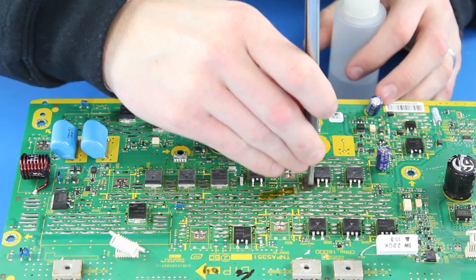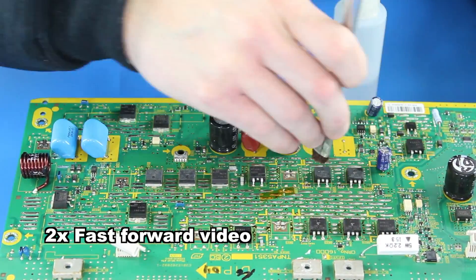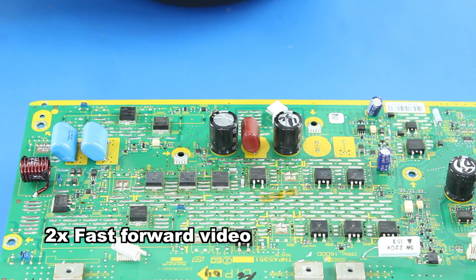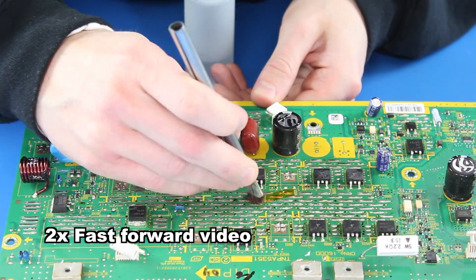We are now ready to reinstall the board back into the TV. When reinstalling your board, be sure to use the screws that are provided in the kit. These screws contain lock washers to help keep the board secured to the panel tightly.